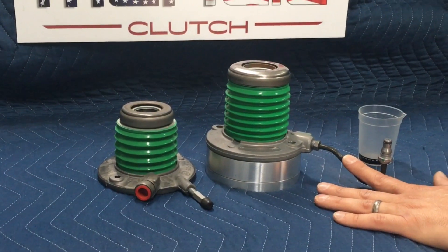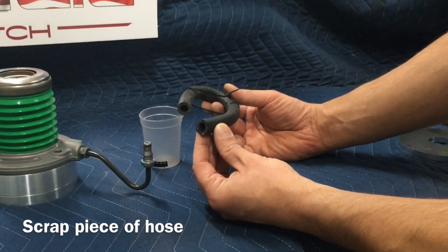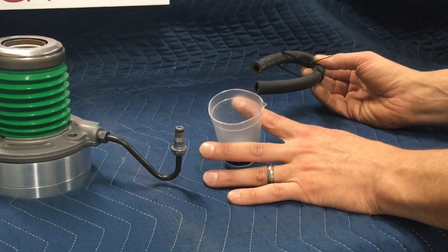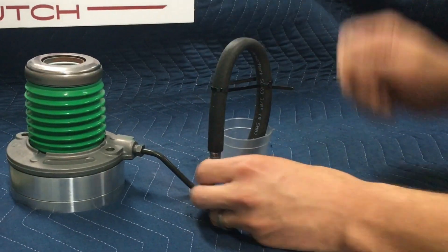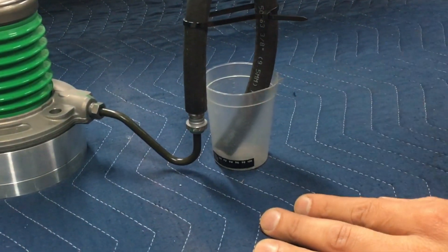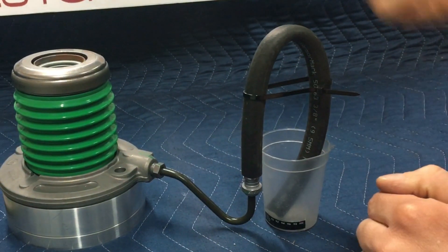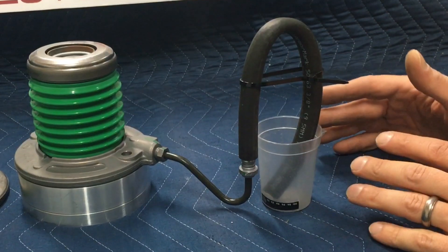There is a little trick I've come up with — it's as simple as making or using a small scrap piece of hose, making sure it fits nicely over the fitting. Then you take a small container, fill it with fluid, put your hose over the connection with the end submerged in fluid, and stroke the bearing several times. What you'll see is it'll push the air out of the bearing and draw fluid back into itself. This makes life much, much easier if you do this a couple of times on the bench.